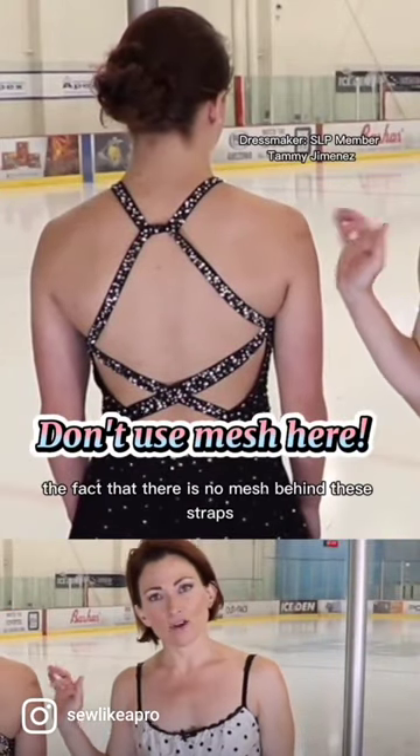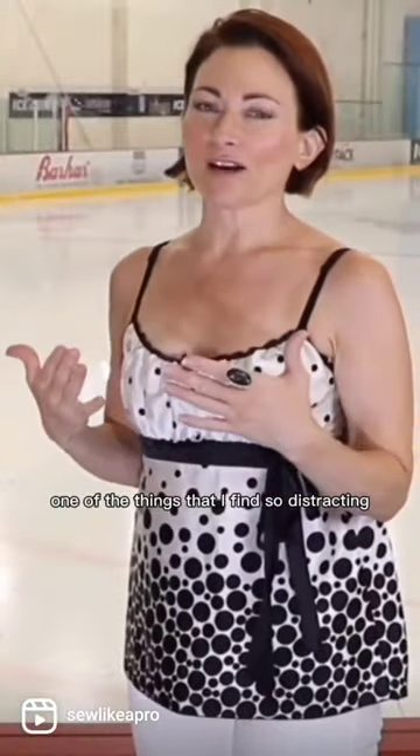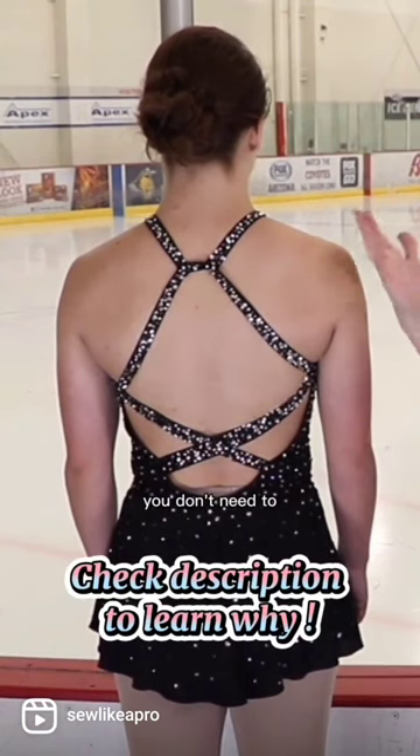Love the fact that there is no mesh behind these straps — I can stick my fingers through. One of the things I find so distracting on old school skate dresses is that this area would be covered in mesh and then the crisscross straps would be stitched to the mesh. You don't need to.